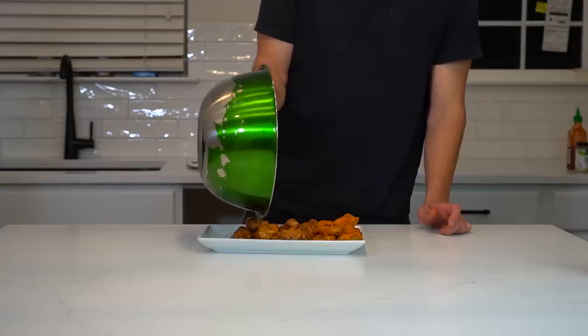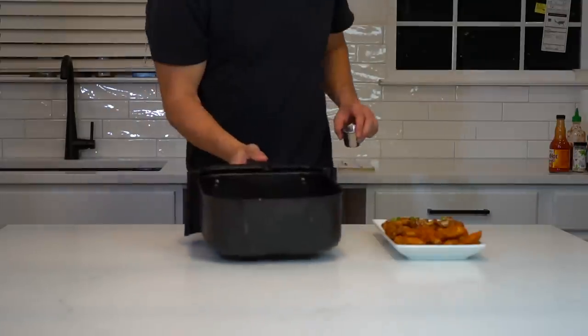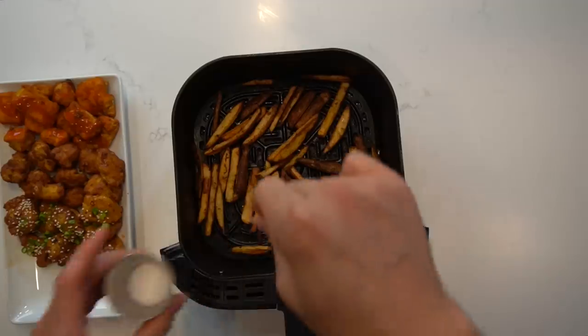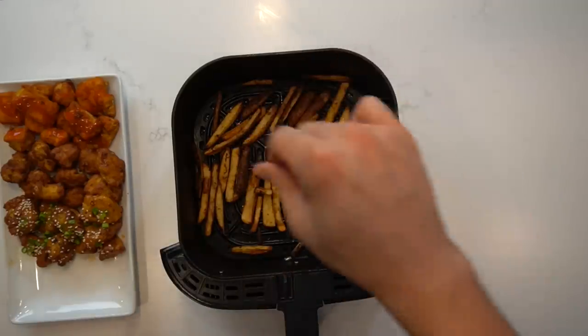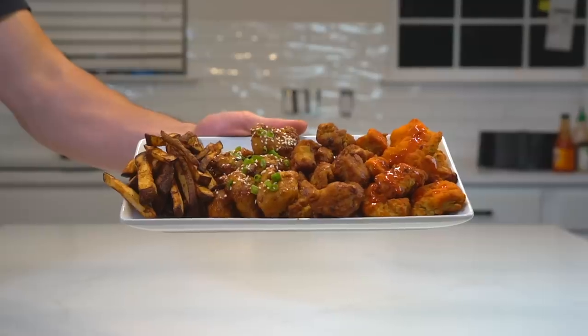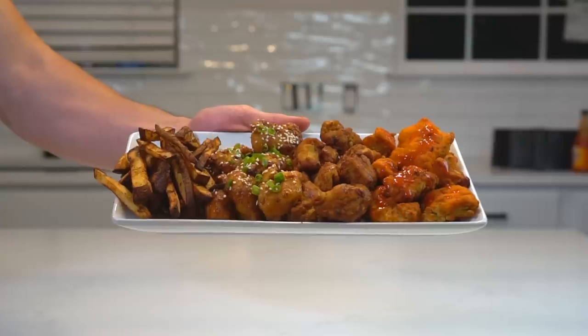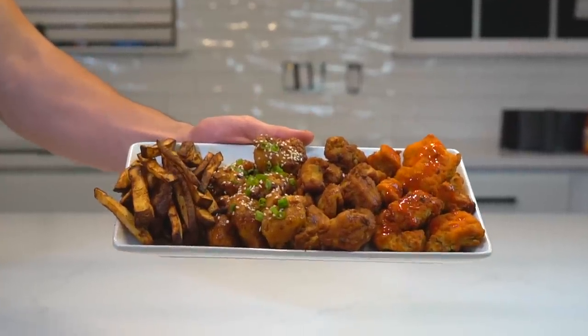To garnish these maple sriracha wings, I like to top them with a bit of sesame seeds and some green onions for flavor. Once your fries have finished, pull them from the air fryer and sprinkle over a light seasoning of salt. Place them on the platter, and now you have yourself the perfect game day appetizer platter: boneless buffalo wings, honey barbecue boneless wings, maple sriracha boneless wings, and some chili garlic fries.